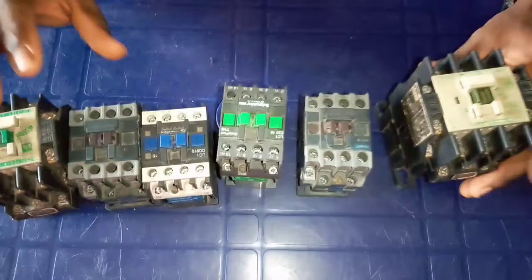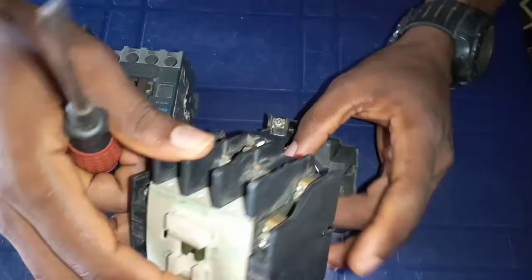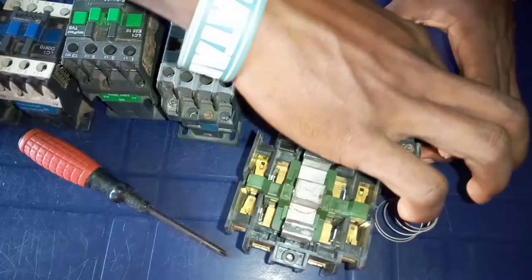I will go ahead and open this contactor for all to see how the inside is. I will loosen it on this side and loosen this one on this side. When you open the contactor, this is how the inside of the contactor looks.